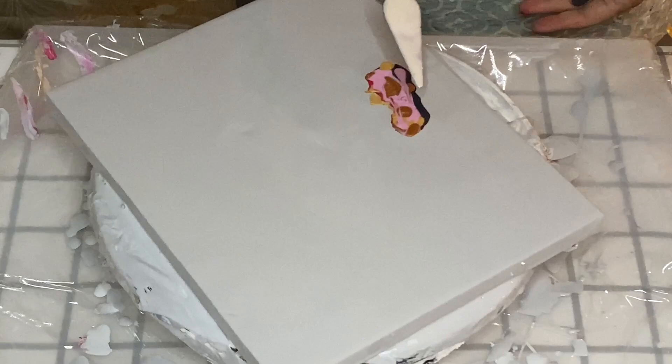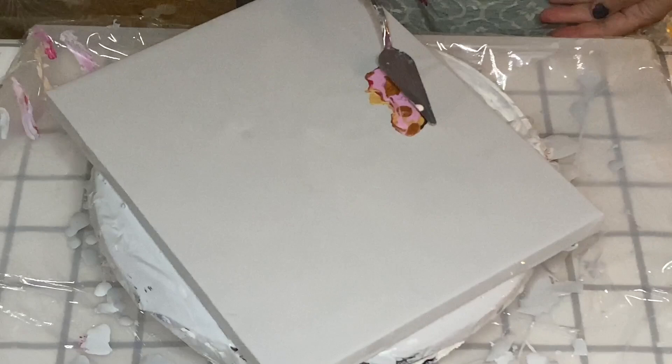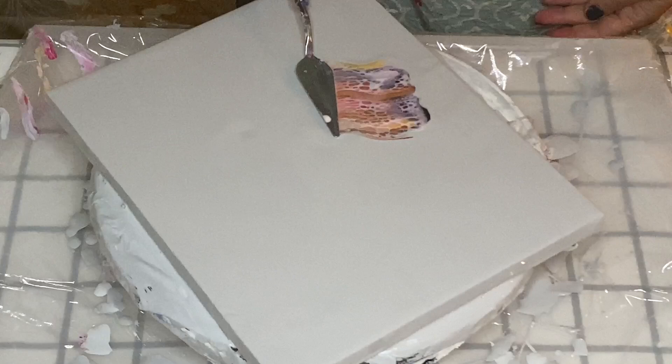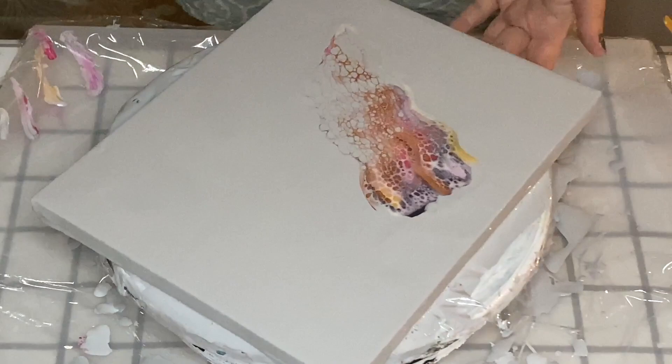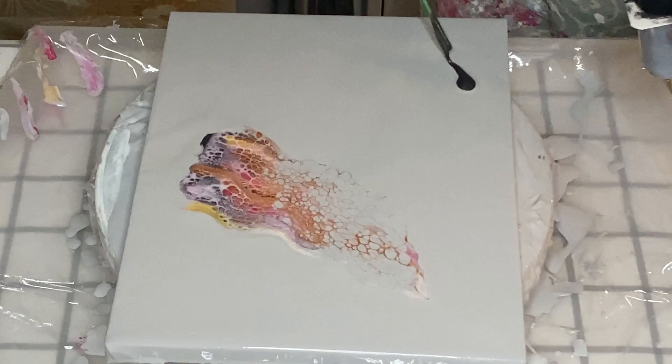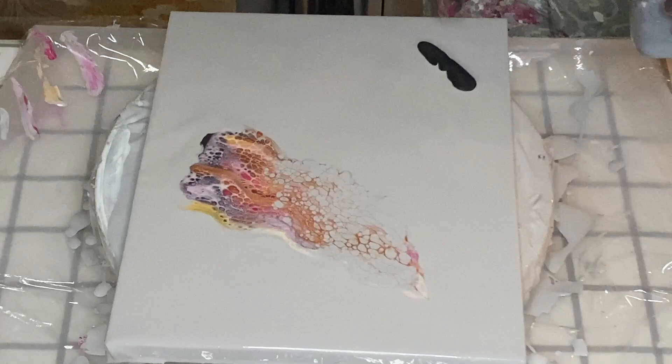Now that the palette knife is loaded with the swipe color, it's time to do the first swipe. I'm going to do a second swipe before I start playing around with the design, and I'll be fixing the design by blowing out the sides. So first, let's do the second swipe.